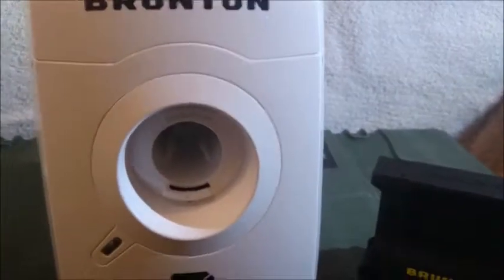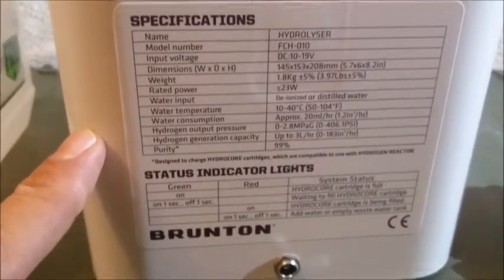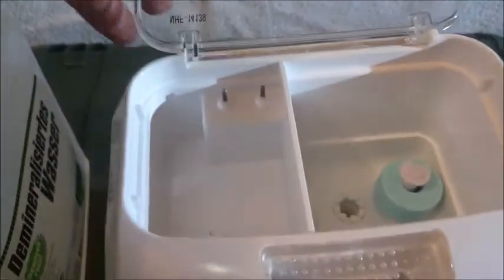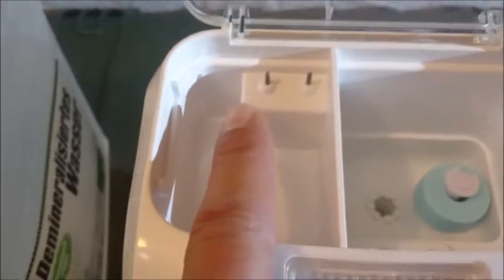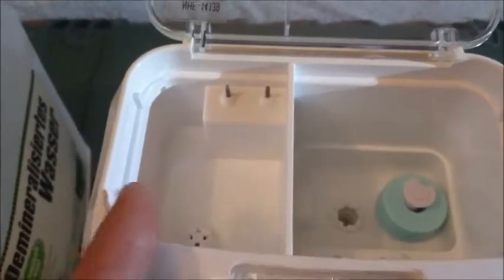Here is the opening where the hydrocore cells are put in to charge them, and a LED indicator. The sides have nothing. On the back you have the specifications and the port to power it up. On the top there is a lid — this is the water tank where you fill in the distilled water, and this is the waste water tank. If the waste water tank is full or the main water source tank is empty, then you have to refill or replace it. The lid will indicate this.